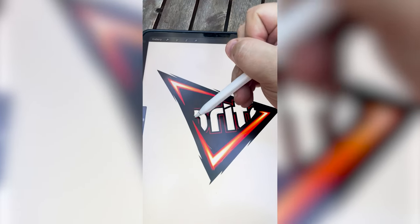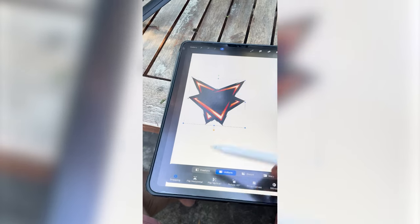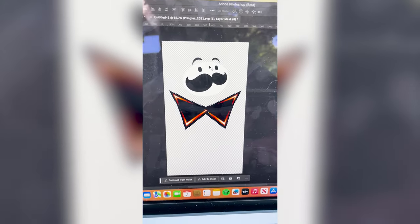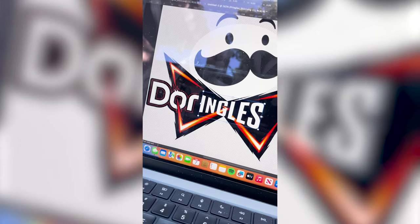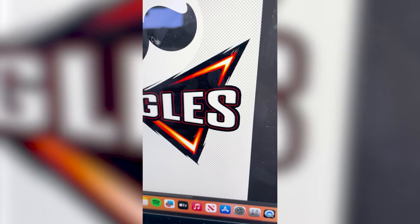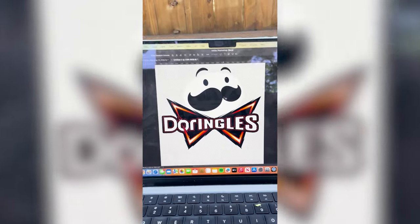I've got it erased. Now I just need to cover up the rest of it with black. I duplicated it. Now I'm gonna flip it horizontally to make the bow tie. In Photoshop, I grabbed just the Pringles guy head and now I'm gonna put it right there. I basically took the Doritos font and then the Pringles font and I'm just gonna stretch this. I added that tiny red line and a black stroke around it all, and here's what we're working with.